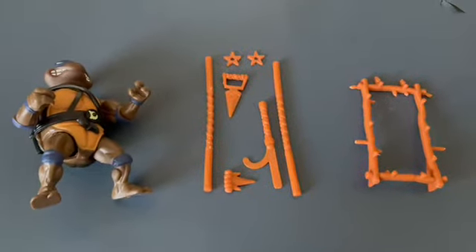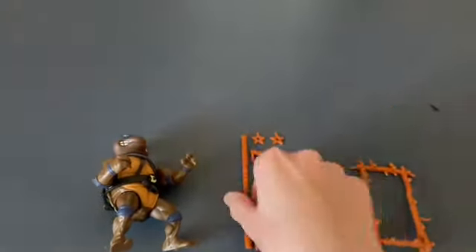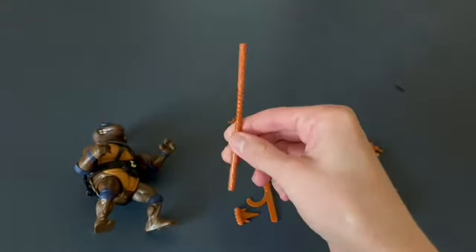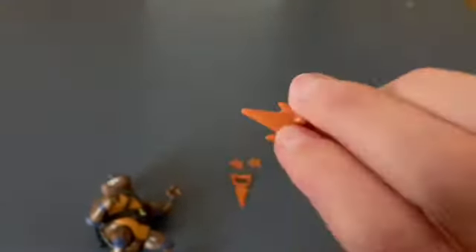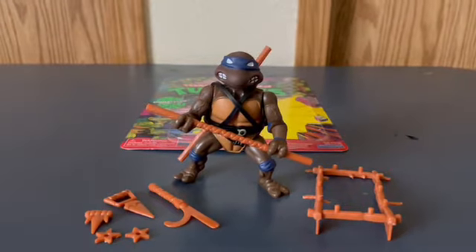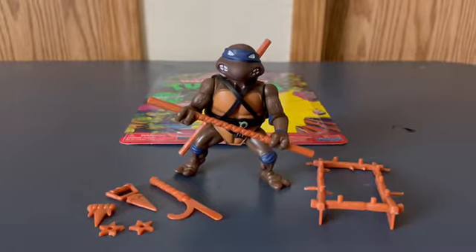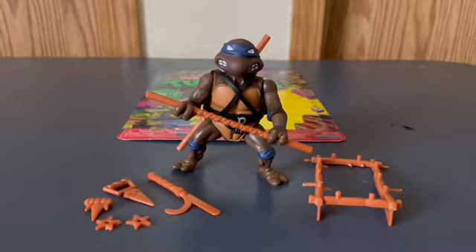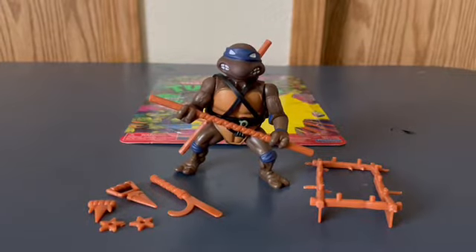Let's take a closer look at the pieces Donatello came with. Here's the staff, and he also came with a second staff - so if you lose one you have a replacement. There are also some other accessories, and these ones are the throwing stars. Overall Donatello is super amazing - he stands up pretty well and holds his accessories well. I would highly recommend picking him up at Walmart.